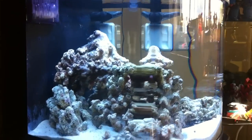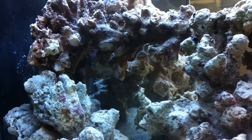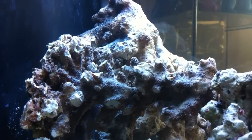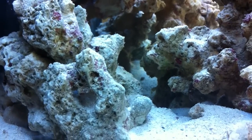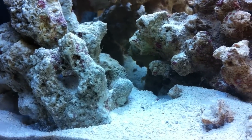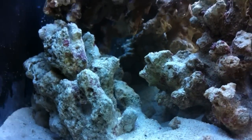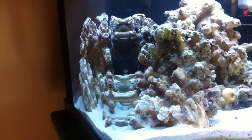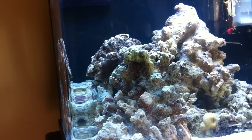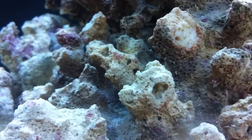Hey everybody, all my friends and family. Here's the tank — absolutely gorgeous. You can actually see these are live rock. What that basically means is there's bacteria and living organisms just kind of hanging out there. As you can see, the water is no longer cloudy. The sand has settled.